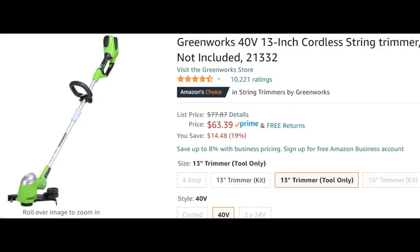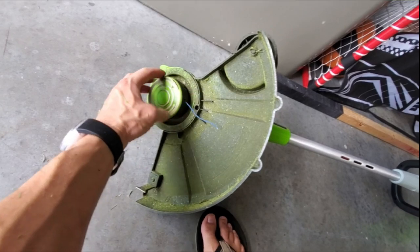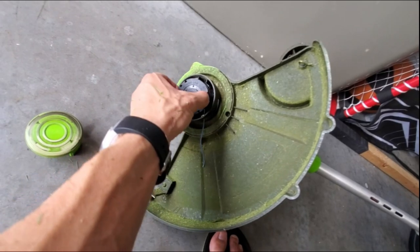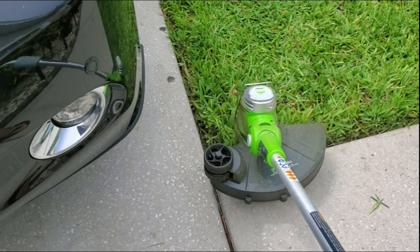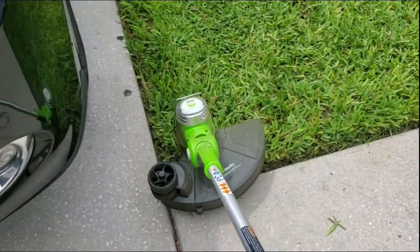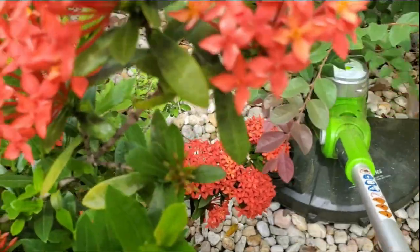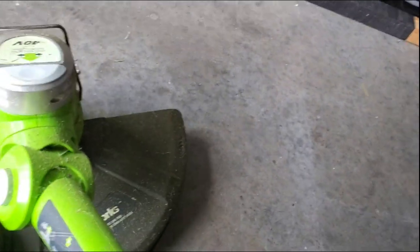The Greenworks grass trimmer and edger works great. Sometimes you may have to open it up and manually pull out the string — if you pump the trigger it should auto-feed the string, but sometimes it gets stuck. With the press of a button and a twist, it converts from grass trimmer to edger.